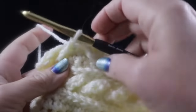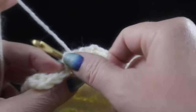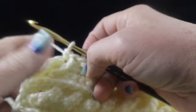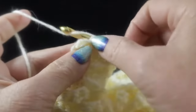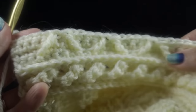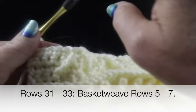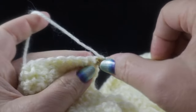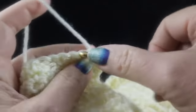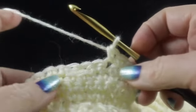For rows five, six, and seven — three rows — work straight single crochet with a chain one and a single crochet in each stitch across. Go ahead and complete rows five, six, and seven, and then I'll show you row eight.